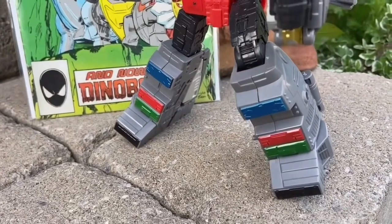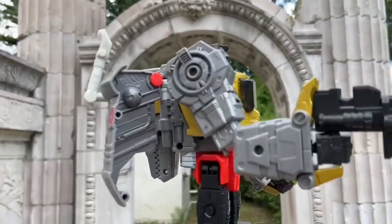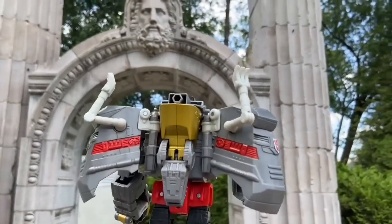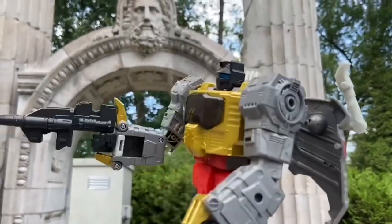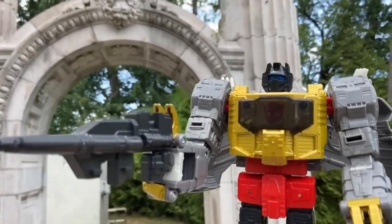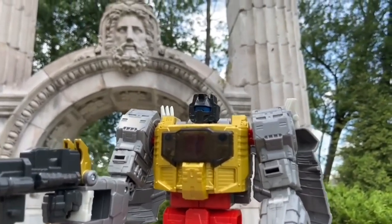This one I filmed in the summertime, and now we're going back to two years ago when we filmed it the first time at Guild Park in Toronto. It kind of goes with the theme of the mythological god in the background with the columns, because Grimlock self-proclaims himself as King Grimlock. Grimlock really works great in that backdrop with the face of a god and the columns — it really goes well with Grimlock.